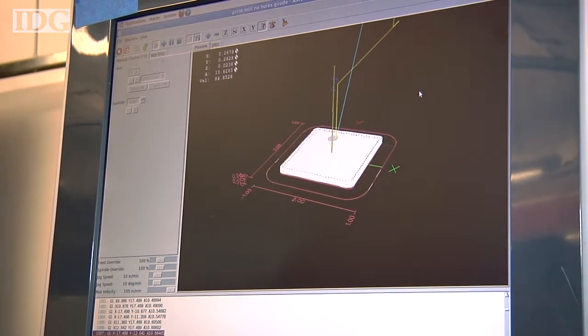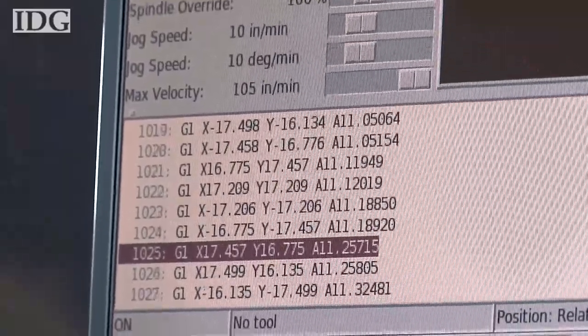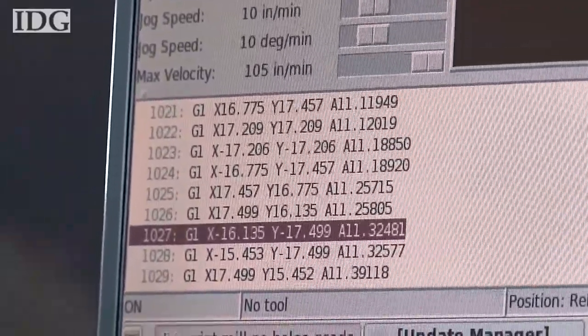It'll read any kind of G-code. So if you have an STL file, a DXF, or a DWG, you convert those to G-code in a slicing program or CAM program and then just run it on the machine. You can run mill parts, you can run print parts, but you can also run parts that you print and then mill afterwards.